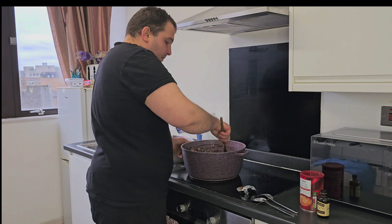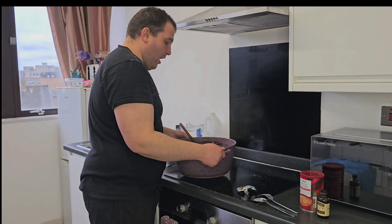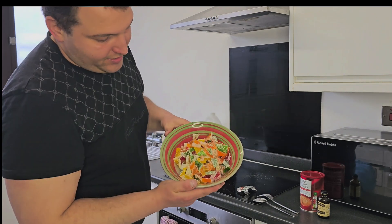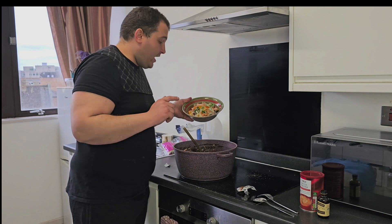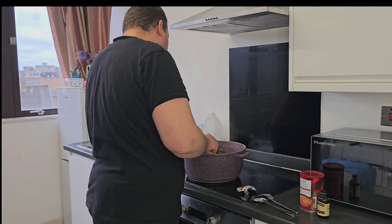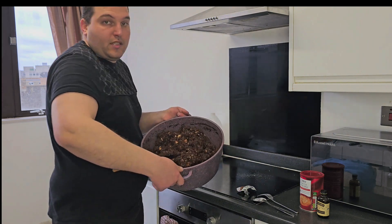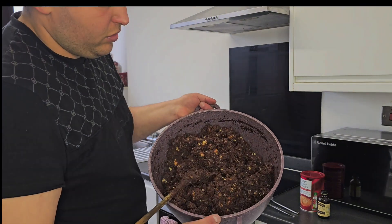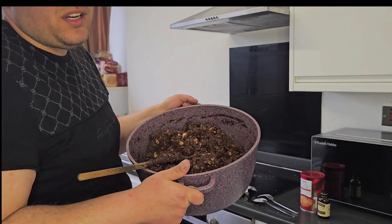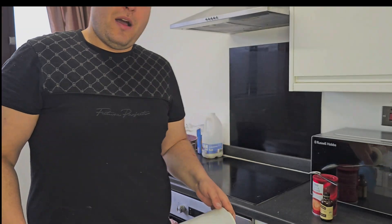Meanwhile, you are mixing. This is how it looks after the mixing. Don't forget to add the Turkish delight. Add the Turkish delight. This is how the texture should look. It needs to be not too strong and not too runny — in between.